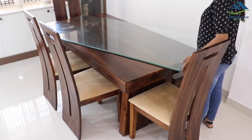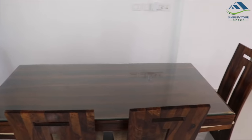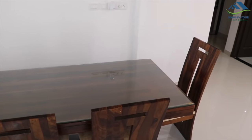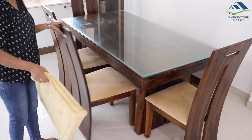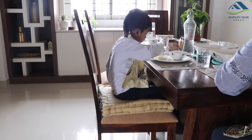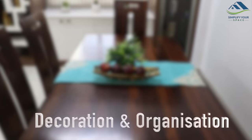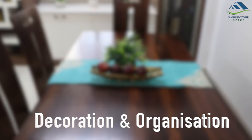I have placed a glass on top of it. It not only protects the table top but is also very easy to clean. I've also added an extra cushion which works as a booster seat for my son and gives him an appropriate height to eat his meals comfortably.